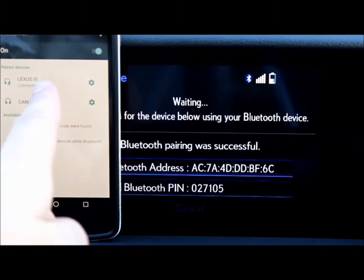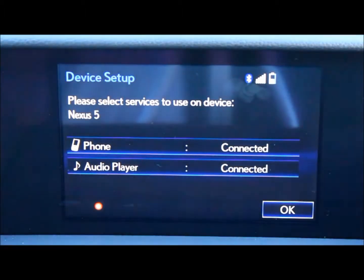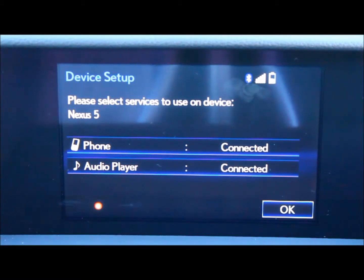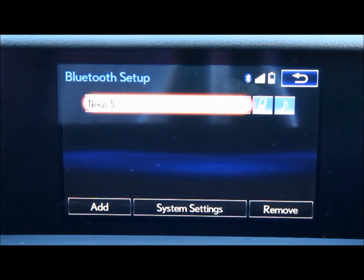My phone is now connected with the vehicle. As you can see, my phone is connected and the audio player is connected. On the bottom right, select OK. And now you can see my phone is connected to the Bluetooth.